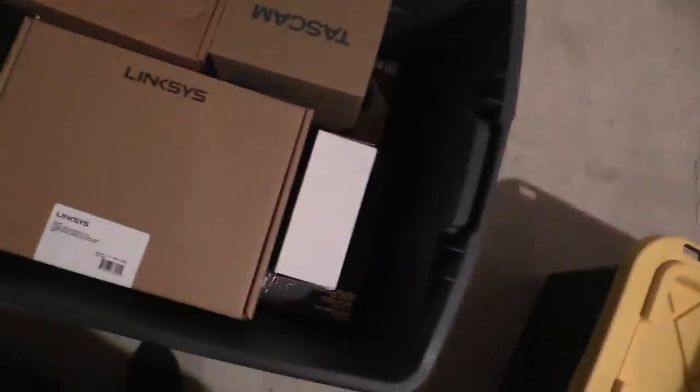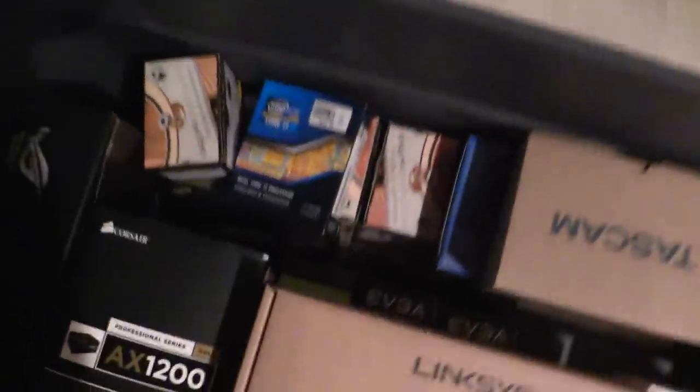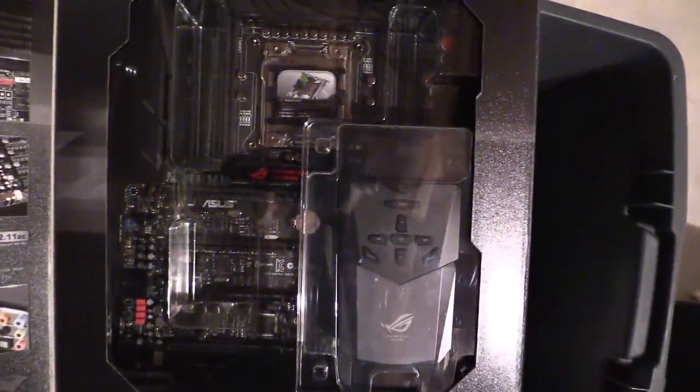I've got an Intel SSD here, some more hard drives, networking stuff, Linksys cables, a PCIe riser card, a Core i7-3930K, Aquacomputer parts, more SSDs, and a Rampage 4 Black Edition motherboard that I originally planned for the STH10 but went with the Rampage 5 Extreme instead. This motherboard is pristine — never been out of the package. As you can see I was planning a bunch of builds but life happened and I needed to make some changes.